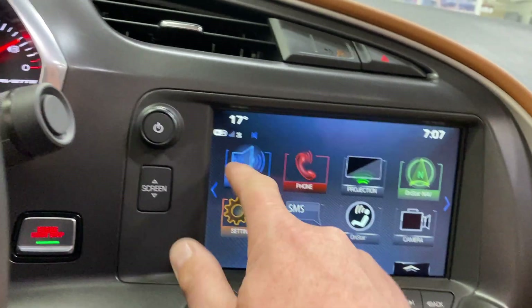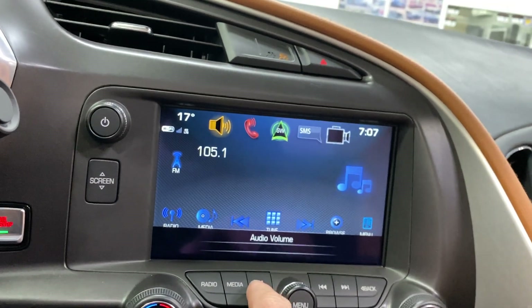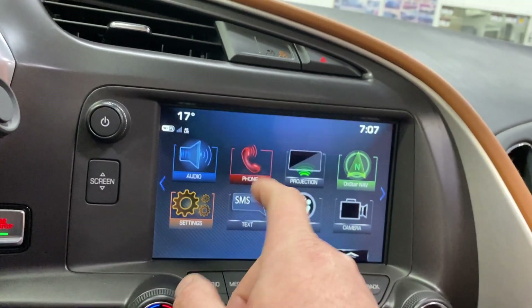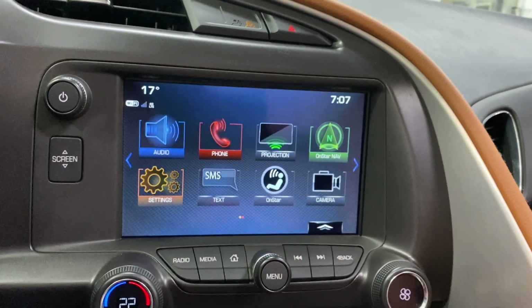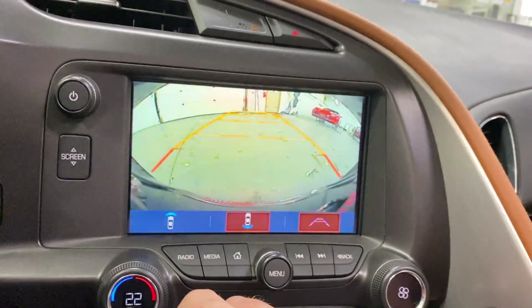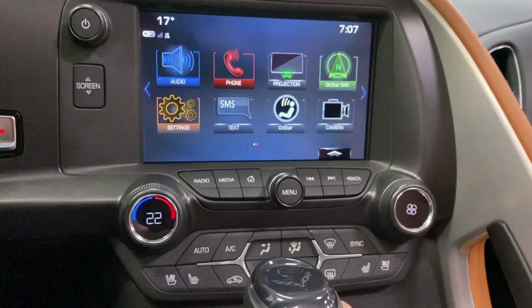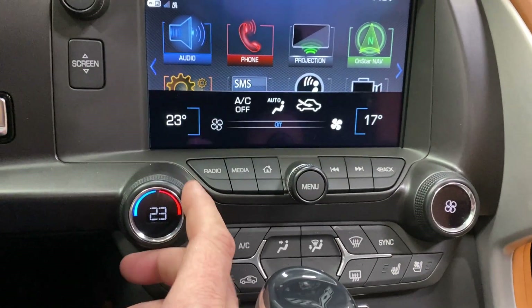Audio options include AM, FM, Sirius XM, Bluetooth streaming, USB, and auxiliary line in. There's telephone control, and projection is Apple CarPlay or Android Auto. For cameras, there's the front curb view camera and a reverse camera that also activates when you put the car in reverse.